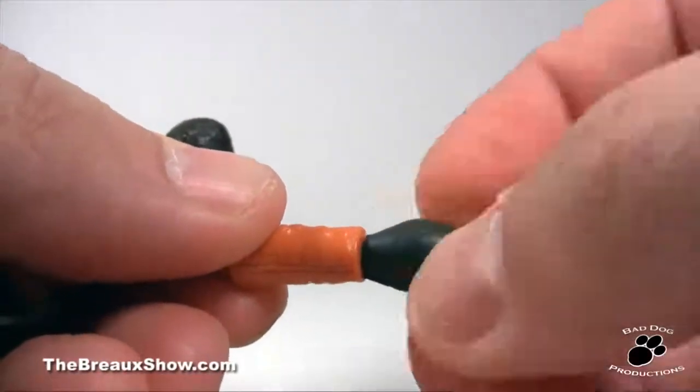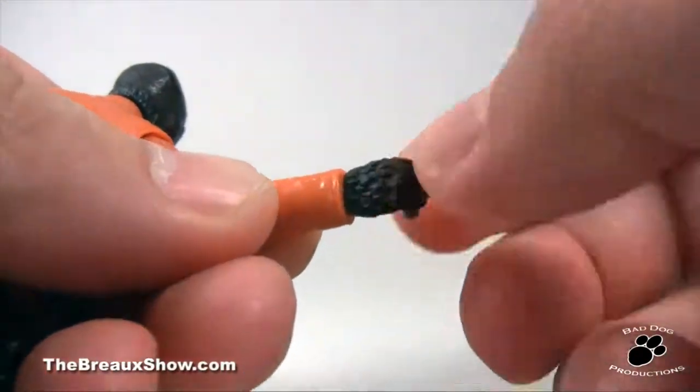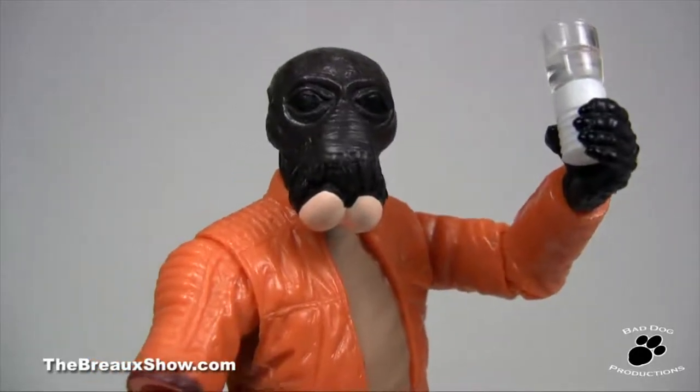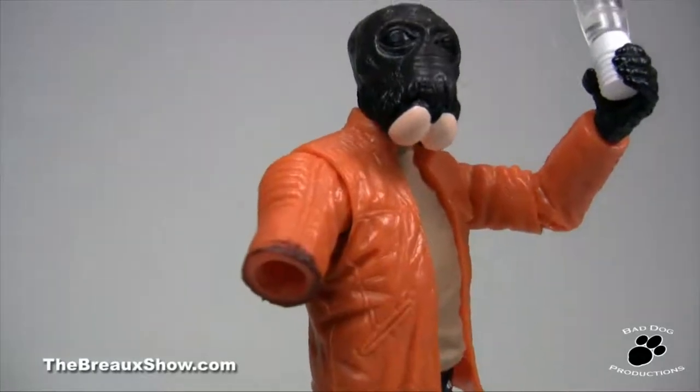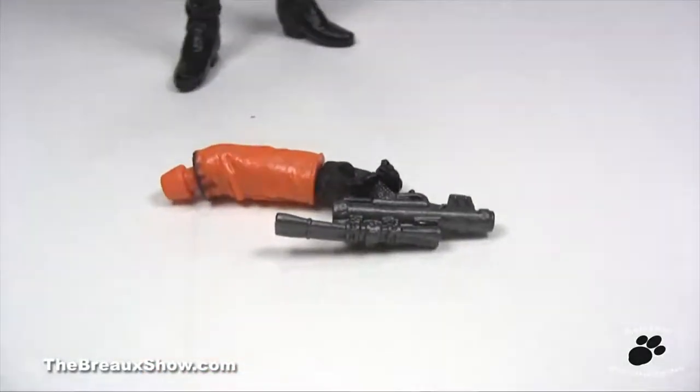Included are two sets of hands — one pair with strange looking mitts, the other more accurate hairy hands — his laser blaster, and a good stiff drink of something white. Best of all, the added detail of the bloody severed arm for Ponda here to recreate his disagreement with Obi-Wan is priceless.